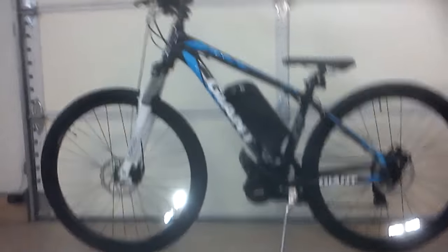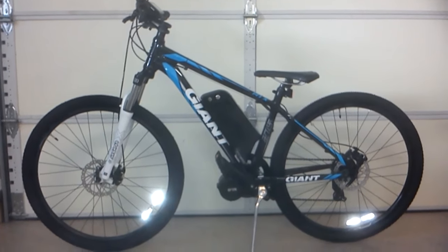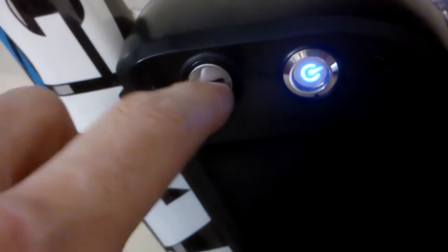I have not started it up yet. This is the moment of truth. Power on the battery — it locks off, so you have to use a key to get it on and off this frame. Power on the system. Let's see if it works. It doesn't work.